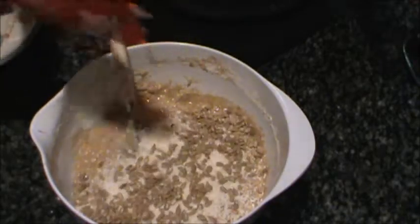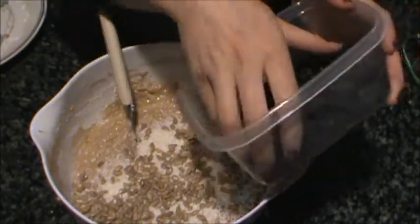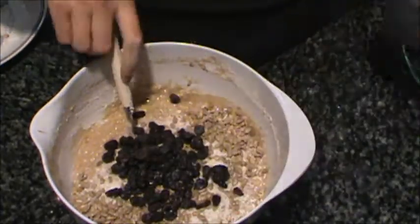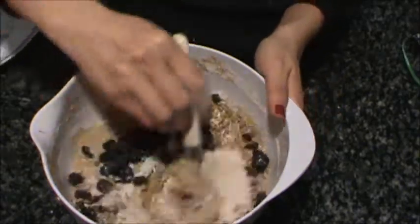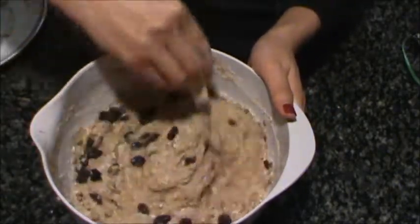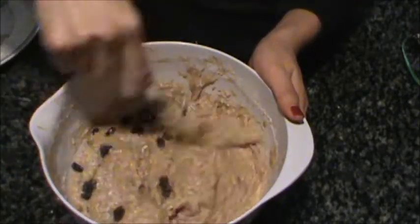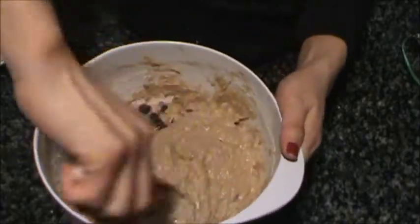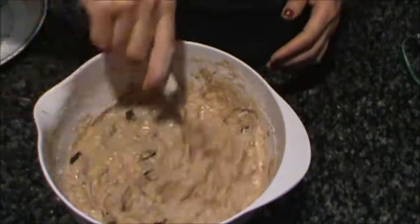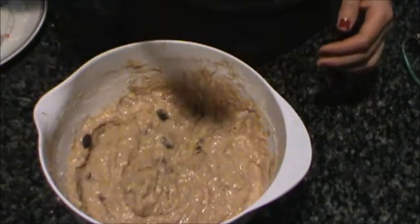Sunflower seeds and raisins. Mix, mix, mix — and done.